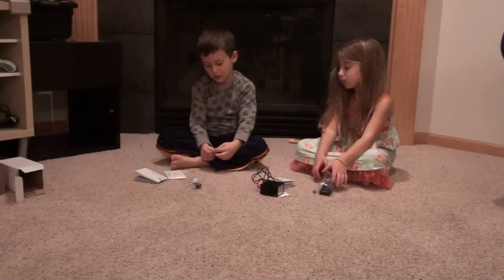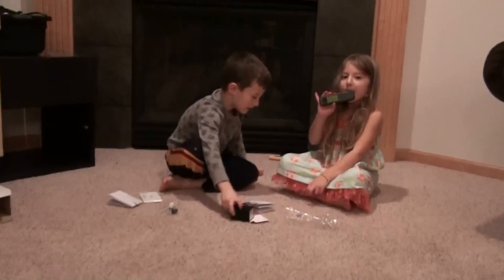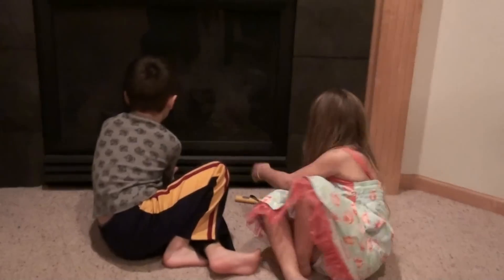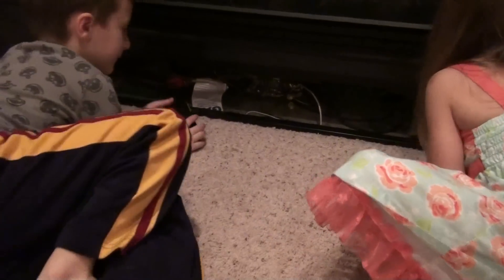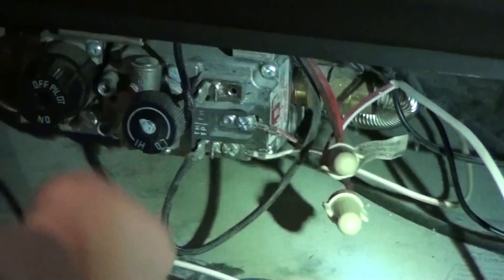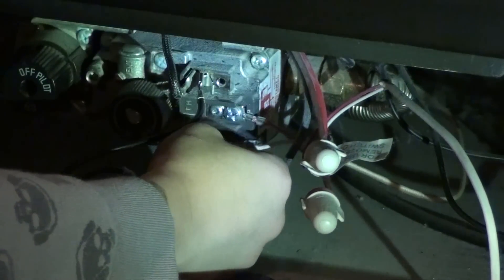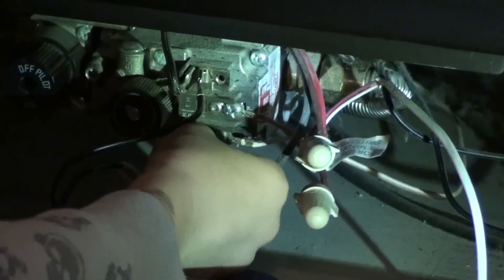Okay, what are you going to do next? Now we're going to hook up the receiver at the fireplace. Now we're going to connect the connectors to the connector. And that's how you do it.